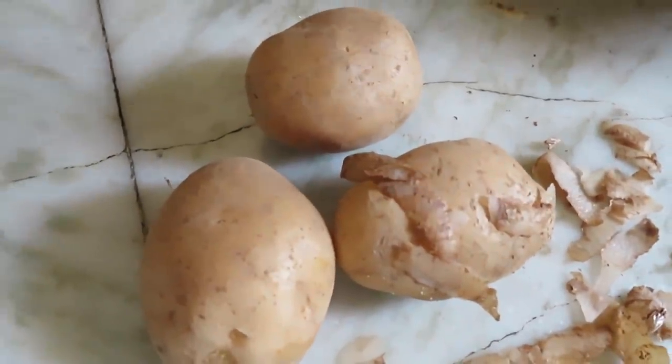Hello friends, welcome and welcome back to our channel. In this video, I will share my mom's snack recipe.